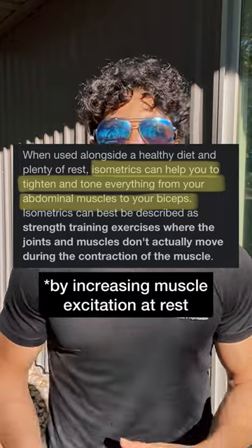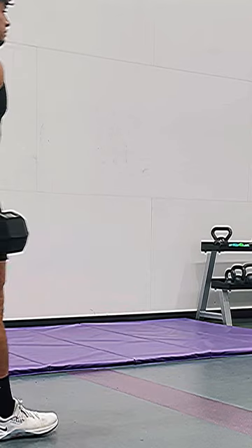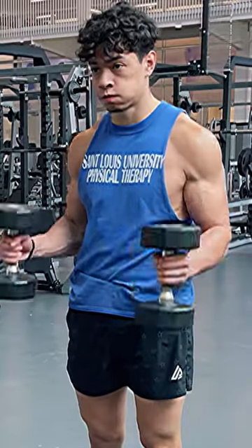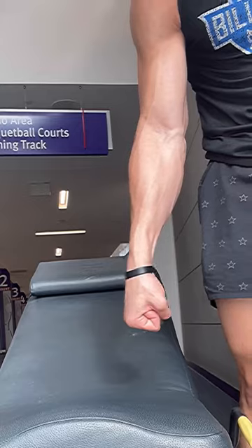Isometric contractions increase tone, which is why you need to be doing farmer's carries. Since you're using your forearm to stabilize the weight, you're hitting both the anterior and posterior sides. Then combine this with hammer curls, and your forearms will be your leanest muscle group.